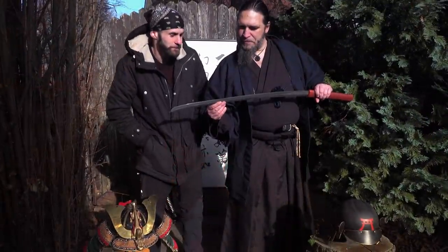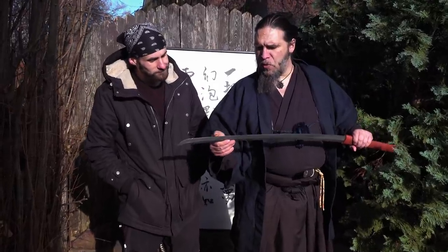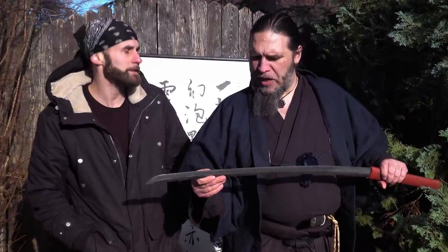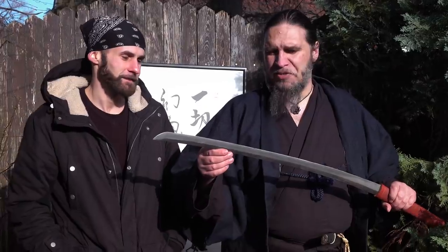I'm still completely in shock, and also the sword — it's still like new. Really crazy. Yes, it's the power of Japanese swords. No Hakobore, no Hagire. What is Hakobore? Can you tell us? It's a defect in the Yakiba, or hardened part of the blade of a Japanese sword.